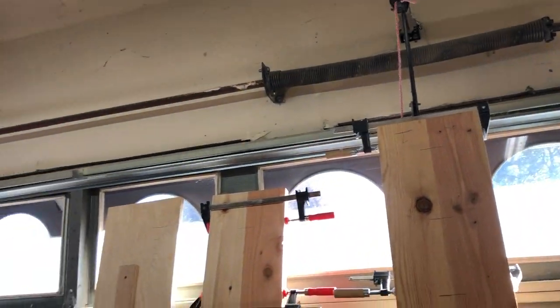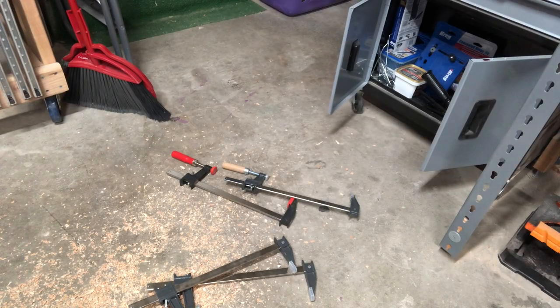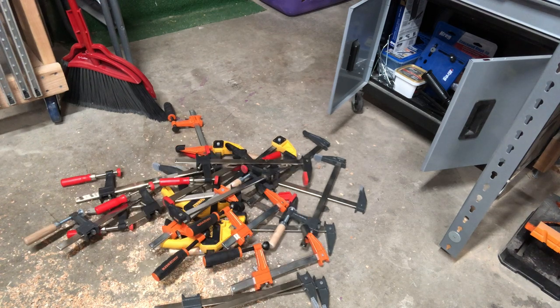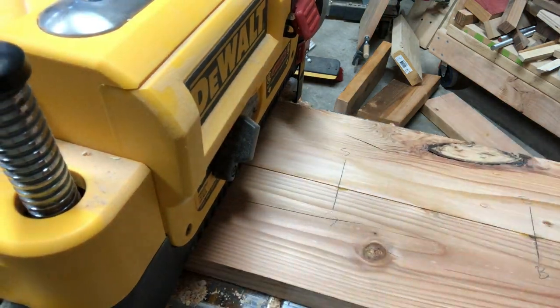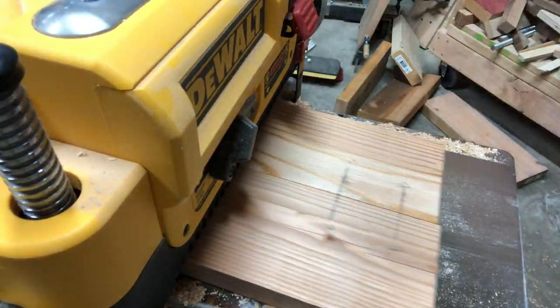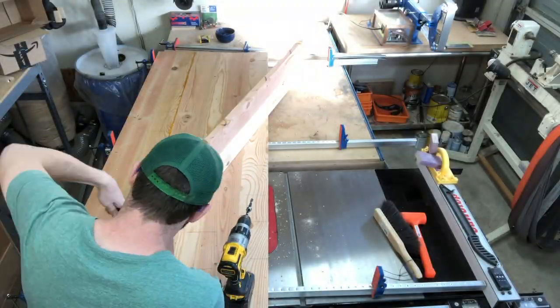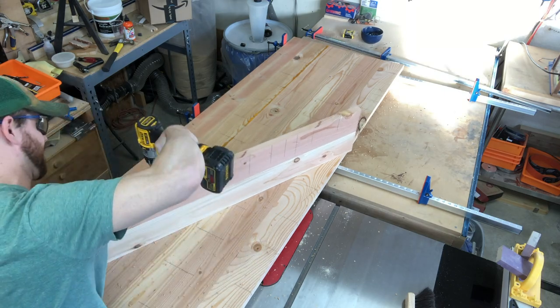There are four of these pieces, just waiting for the glue to dry. Now the clamps are coming off, and the next step is to go back through the planer for a few passes. Here I am using the same technique to join these boards.